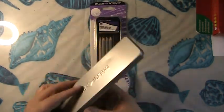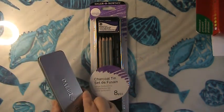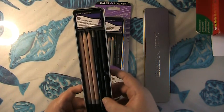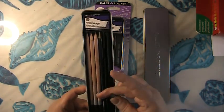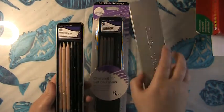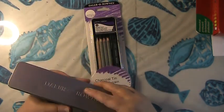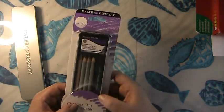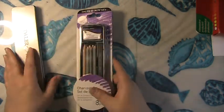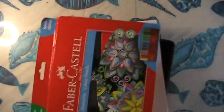Next I have two sets from Daler Rowney picked up at Walmart. I have a sketching set that has pencils, woodless graphite, and stick graphite — to use for the Drawing on the Right Side of Your Brain workbook. I love drawing with the woodless pencil; it's so much fun. I also picked up the charcoal tin because it had two charcoal sticks which I needed, plus a charcoal pencil.